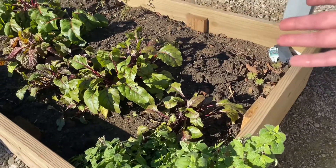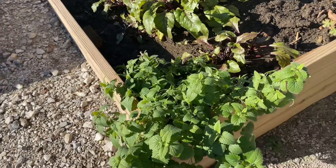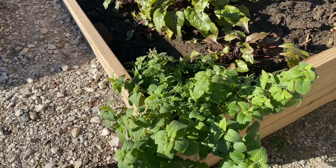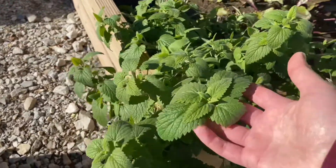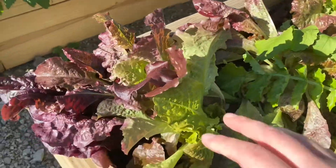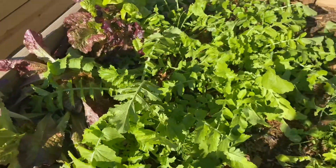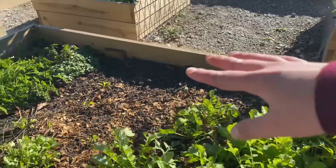I ripped out my big zinnia bush because it froze and died. My catnip is doing great — fun fact, catnip is cold and frost hardy. Look at this one, it's just thriving! Then my lettuces are a little sad, but they're bouncing back.